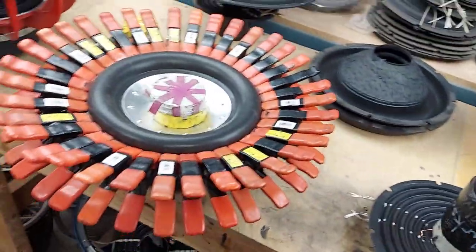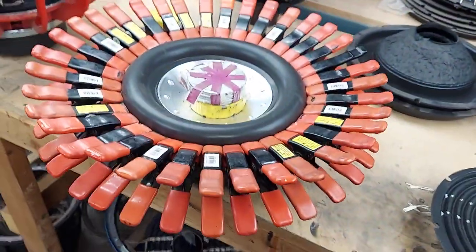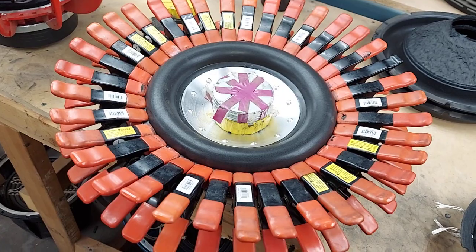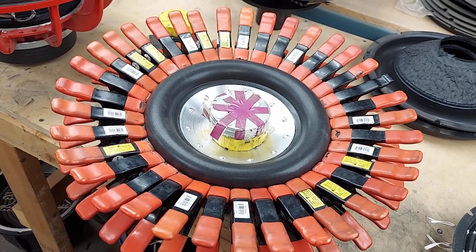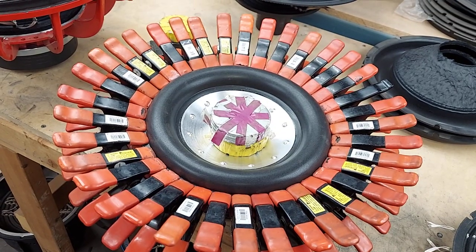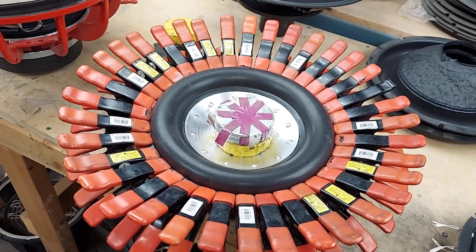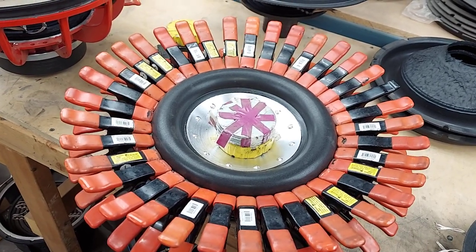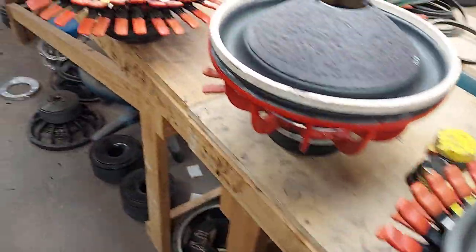I put together a bunch of weird soft parts today and they turned out pretty great. These are some Sundown E-series that had shifted motors — I replaced the magnets, then had to get a final one-ohm load. I had some two-ohm dual-two copper coils and I ended up taking off one coil on each one, and it works like a champ. Then I put the T1 aluminum caps on there for the face.